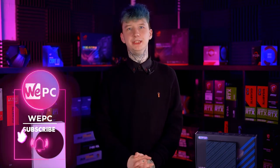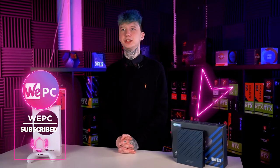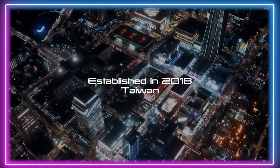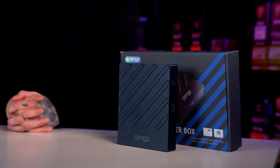Hello everyone and welcome to WePC. My name's Jack and today we're going to be taking a look at the Pengo Video Sync Grabber Box. First off, who are Pengo? Well, Pengo Technology Co. is a company based in Taiwan, promising to break barriers in the world of technology. Well known for their affordable, easy-to-use capture solutions and chargers.